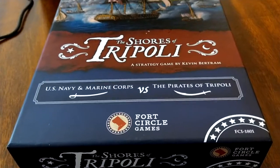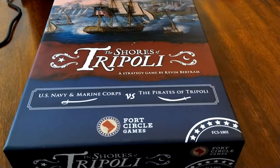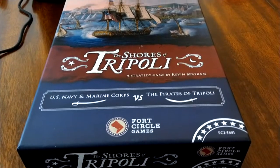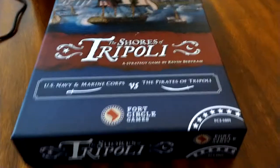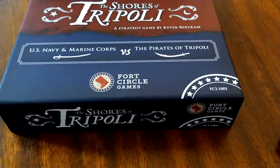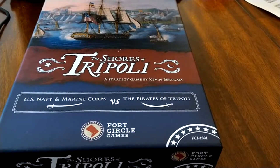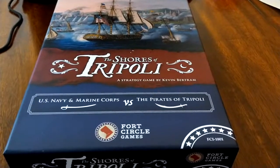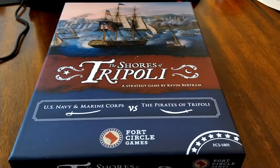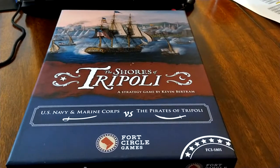Can't wait to play this game — planning to teach it to little Shogunstein and play it with fellow history teachers and students. Thank you Fort Circle Games for the donation; we'll let you know what we think in a future video. In the meantime, check out the game, and for the history consider Ian Toll's Six Frigates for a deep dive or the Brian Kilmeade book for a lighter introduction. This is the Shogunstein, out.